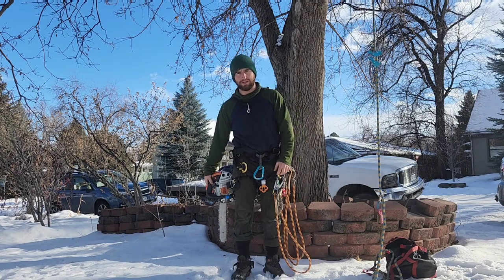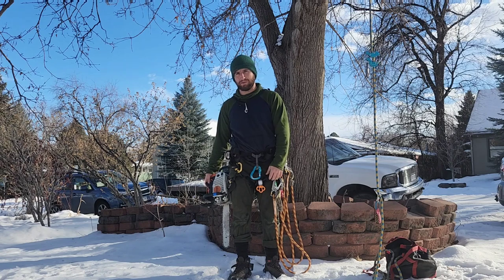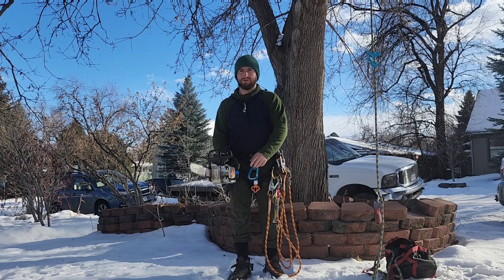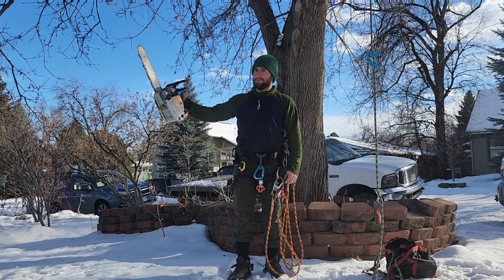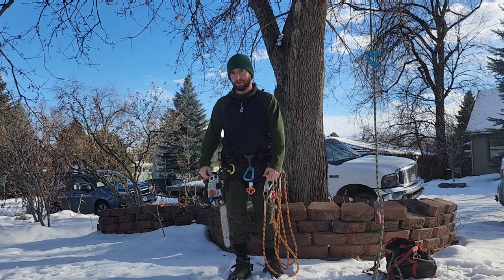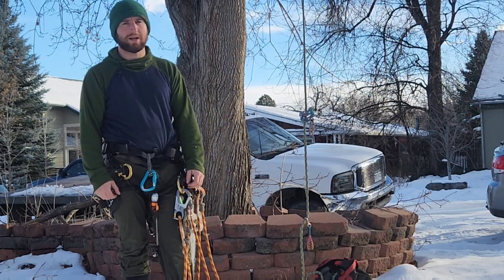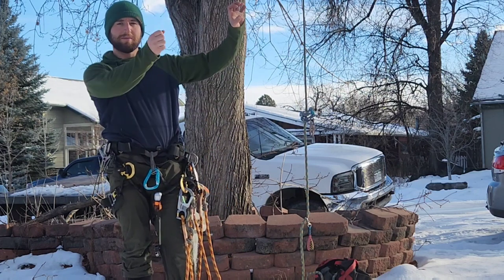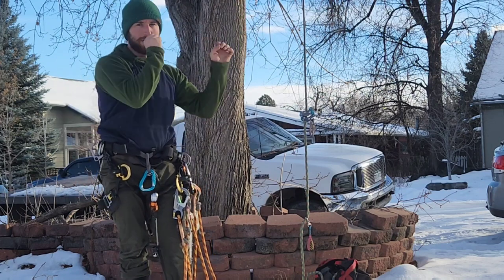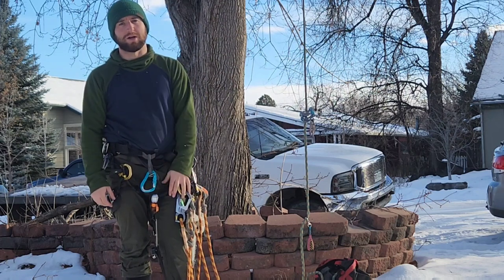I usually store my saw on the right side of my saddle. If I want to make a one-handed cut with my right hand, I'm going to unhook it, shut it off, and re-hook it all with my right hand. In this next clip, you're going to see me make a right-handed snap cut, stabilize the branch with my left hand, rack my saw, and use two hands to manipulate the heavy branch out of my area and into the drop zone.